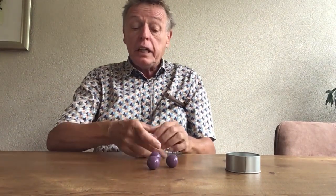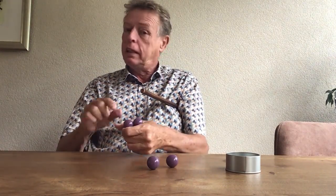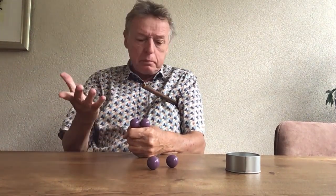Another advantage: even if you do a three-ball routine and you need to do a pop-up move with two balls, they make the move really very easy. So Leo Smetters, John Anders Make It Easy Balls — I'm really happy with it, and I think you will be too.